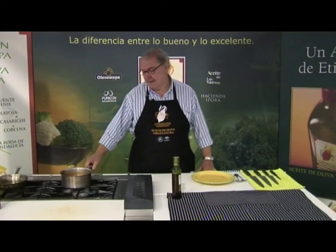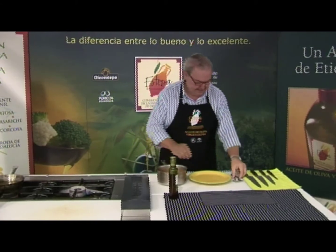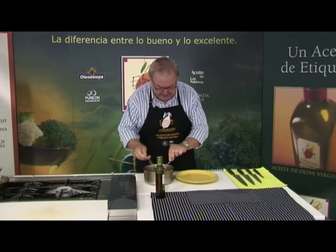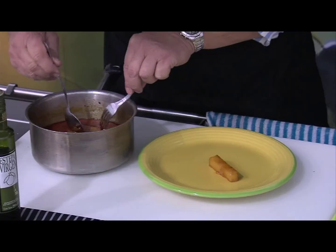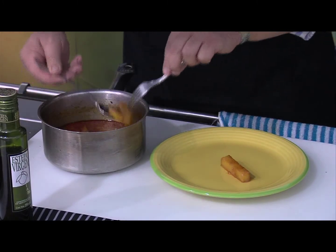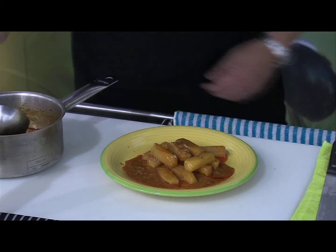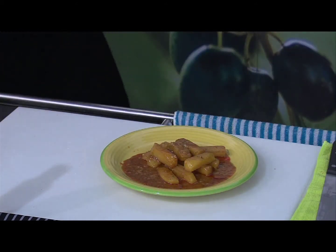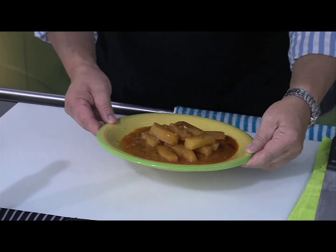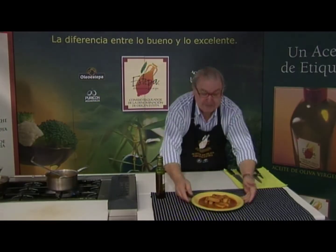Ya tenemos las patatas al paseo terminadas. Vamos a emplatar; deben de estar muy tiernas. Se aprecian los trocitos del majao perfectamente. Y aquí tenéis las patatas al paseo.